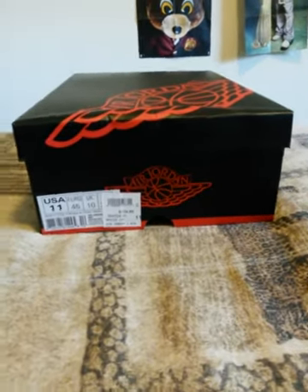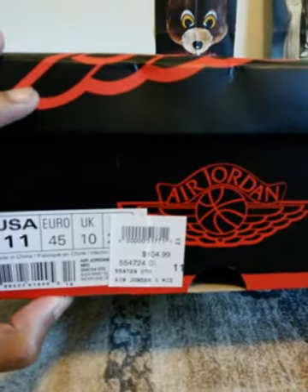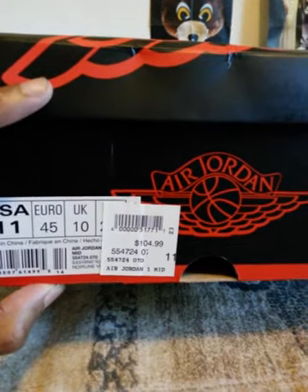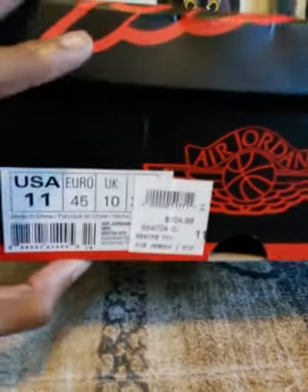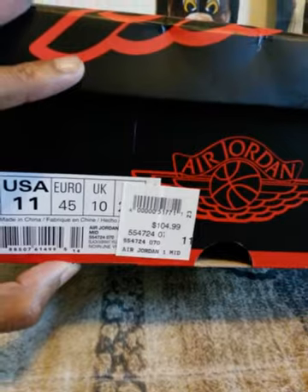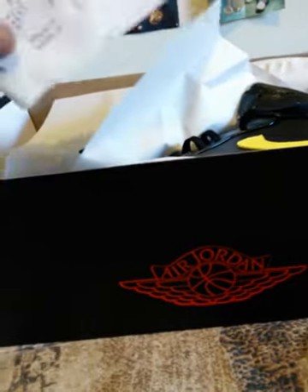And here we have Air Jordan 1 Mid, you know, the box and everything like that. Size 11. They didn't have 11 and a half, but I tried on 11 and a 12 and it fit perfect. The damn sticker is covering the color, but it's black, vibrant yellow, and I think cool gray or whatever gray it is, but of course we'll see.